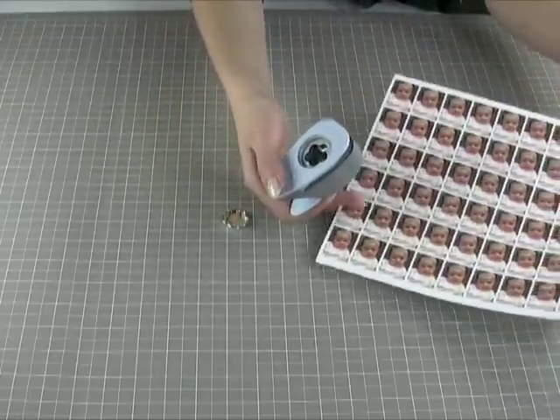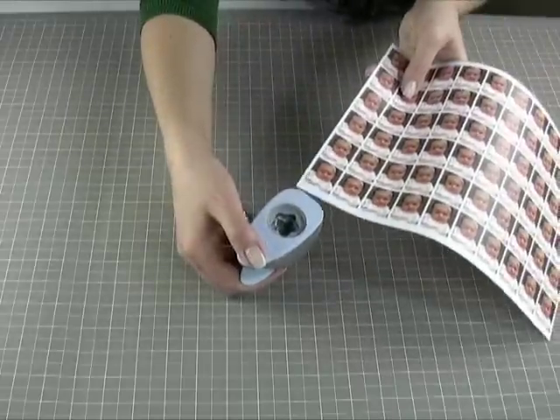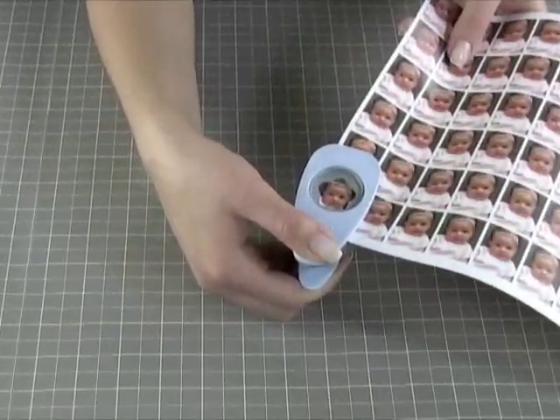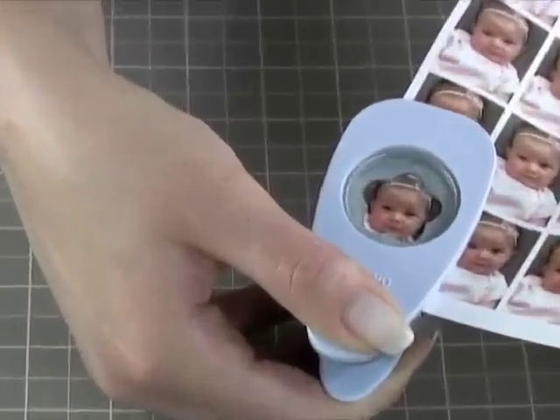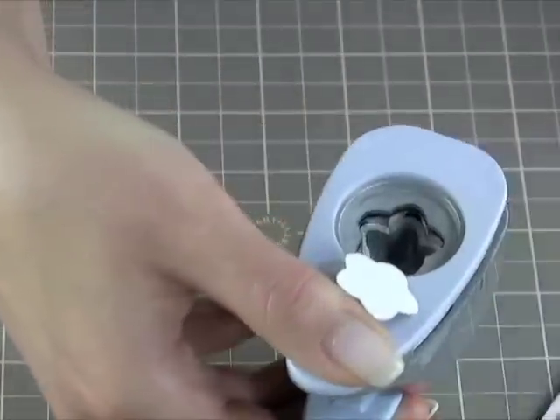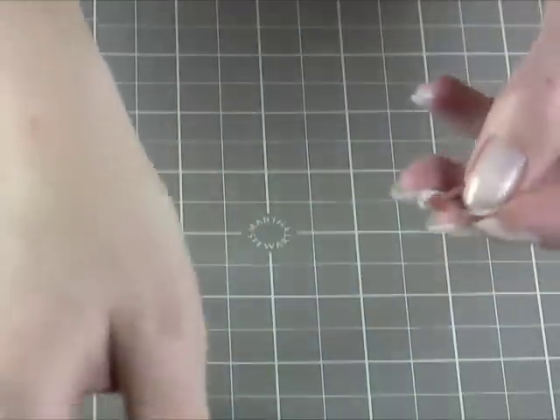I like to flip the punch over so I can see exactly what's being punched. I'm centering it, and I punch, and there's my photo.